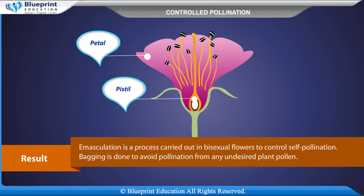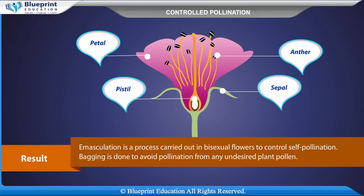Result. Emasculation is a process carried out in bisexual flowers to control self-pollination. Bagging is done to avoid pollination from any undesired plant pollen.